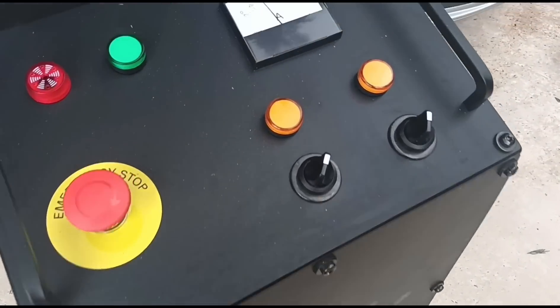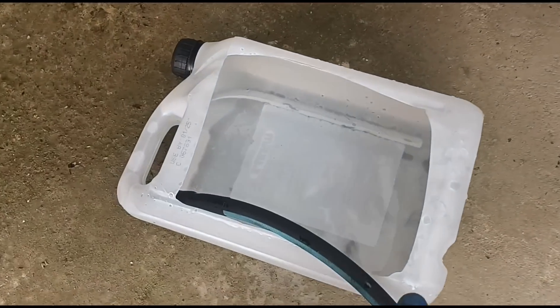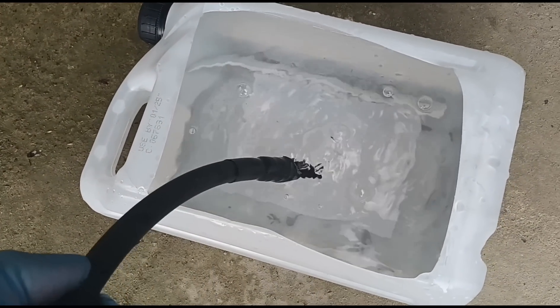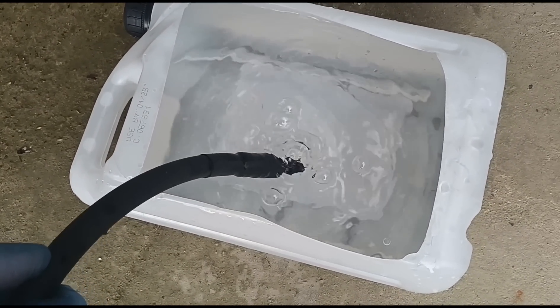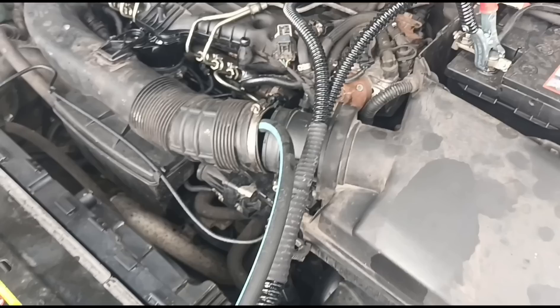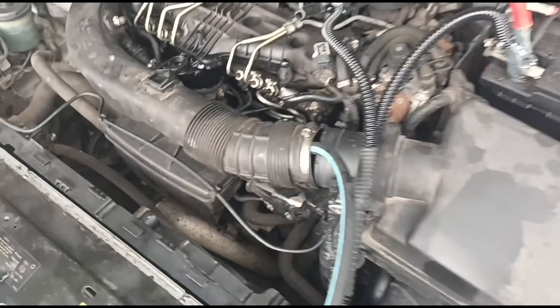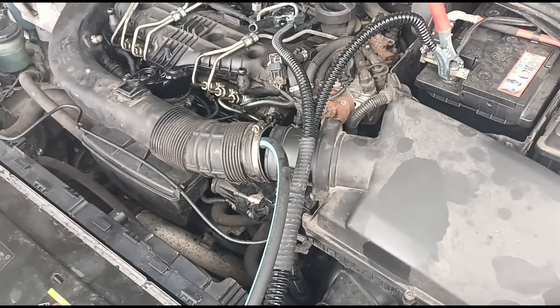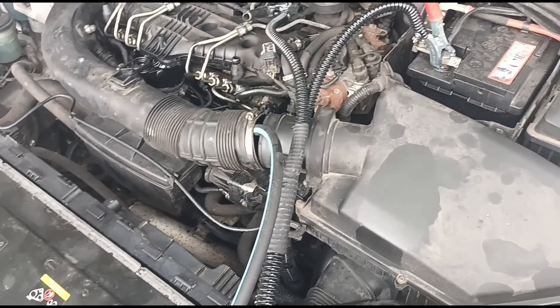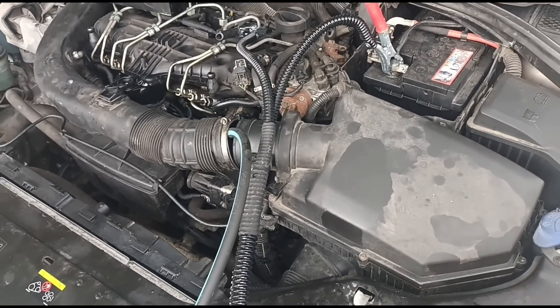We have the machine here fired up and it is ready to go. I've got the tube in some water just to test it out and make sure we are getting something coming out. We've inserted the tube straight into the intake there and we're going to let it run for 30 to 45 minutes, then we'll get back and see how it is.